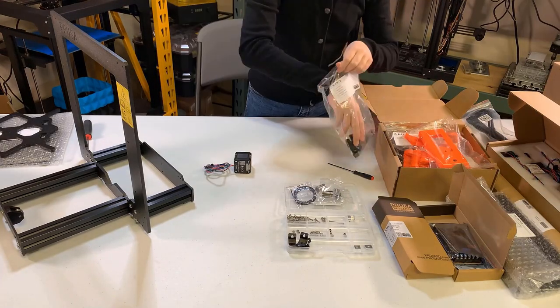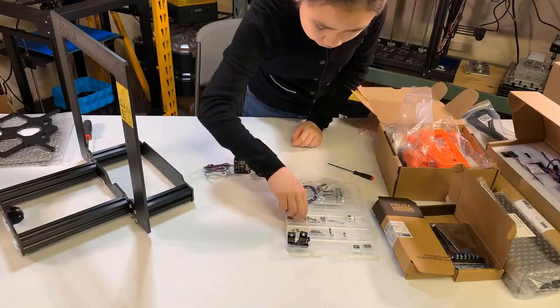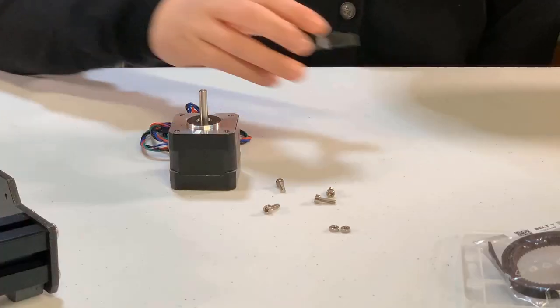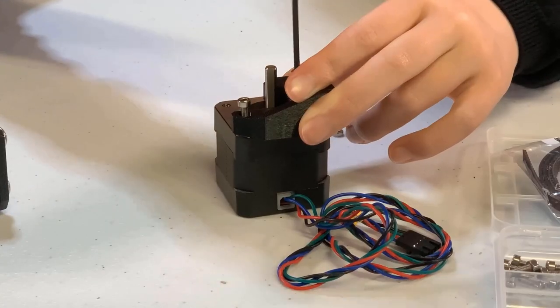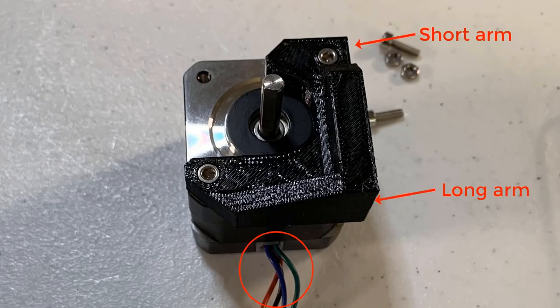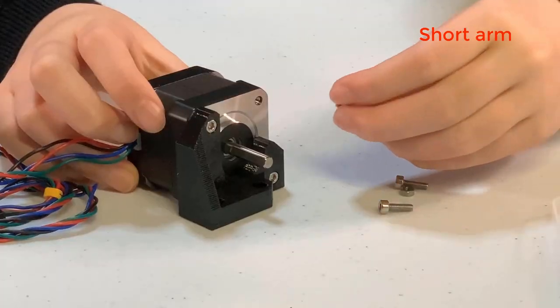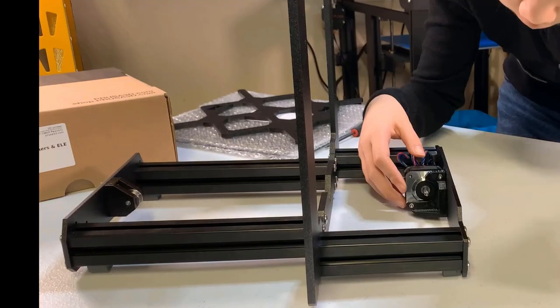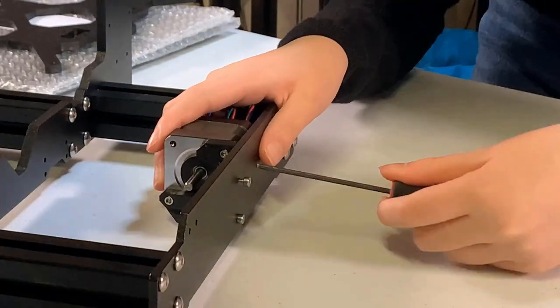Take the Y-axis motor, the Y-motor holder, four M3 by 10 screws, and two M3 nuts. Place the holder on the motor — the longer arm should be on the same side as the motor cable. Insert the two nuts into the Y-motor holder. Secure the holder with the two M3 by 10 screws.